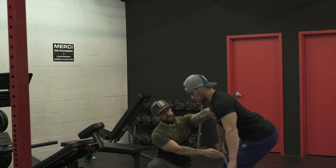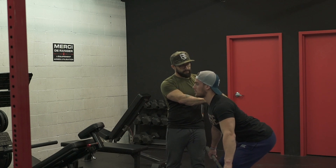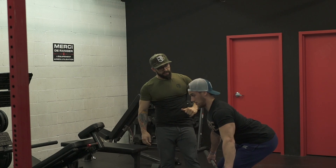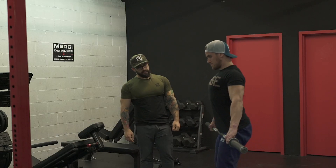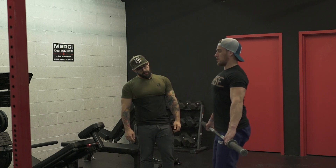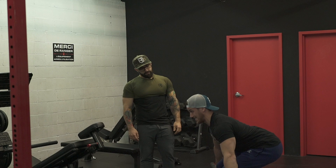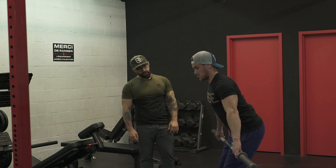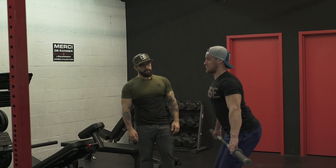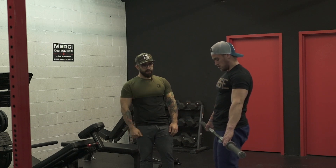Amène vraiment ton corps. Descends. Lève tes fesses par le haut — comme si t'allais faire un deadlift. Chest out, butt out. Exactement. Donc là, tu peux juste redresser pour voir un peu comment ça se sent. Toujours en gardant la tension dans le dos et dans les hamstrings. C'est ça tes deux leviers qui vont faire que tu vas être capable de lever ta barre. Tu peux descendre jusqu'en bas la moitié de tes tibias. Lève et arrête juste en haut de ton genou, puis monte en haut. On va refaire ça deux autres fois. Good job, Matt!